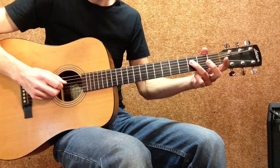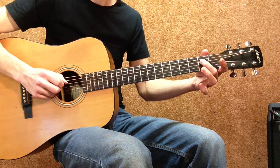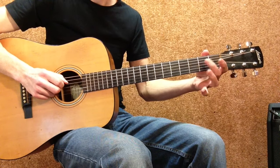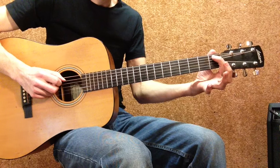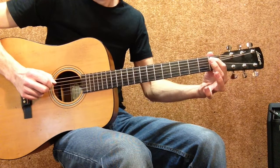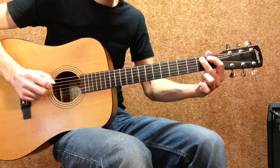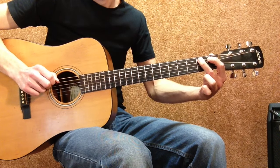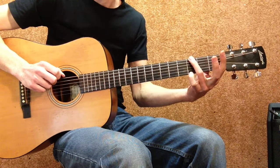Then third finger on the 3rd fret D string, second finger on the 2nd fret D string, open D string, then 1st finger on the 1st fret A string and hammer on your 2nd finger on the 2nd fret A string, and then finally your 3rd finger on the low E string 3rd fret.